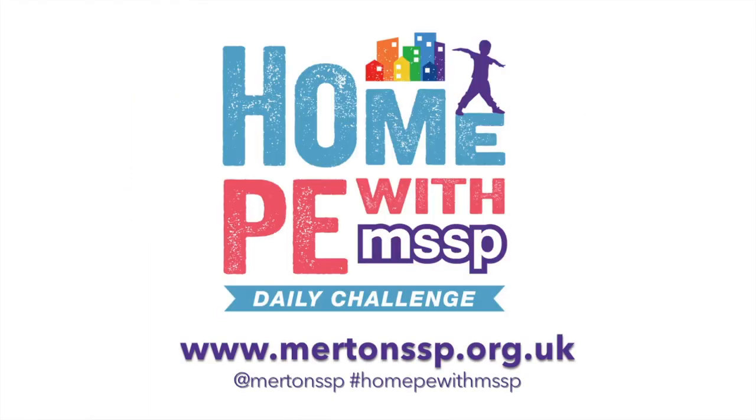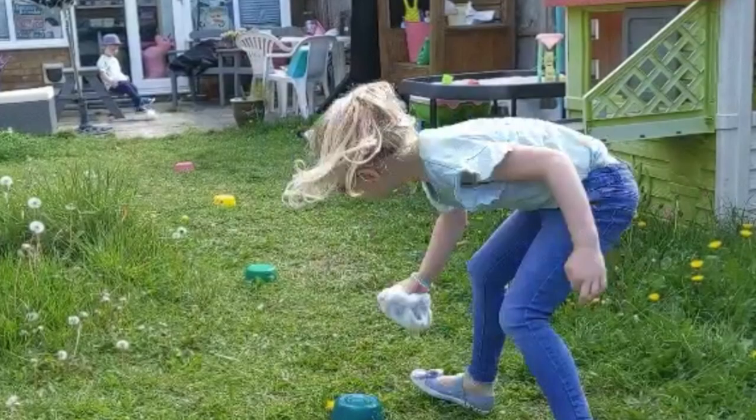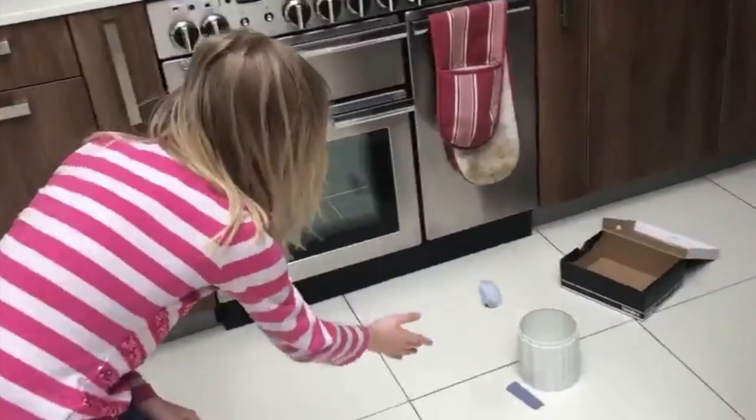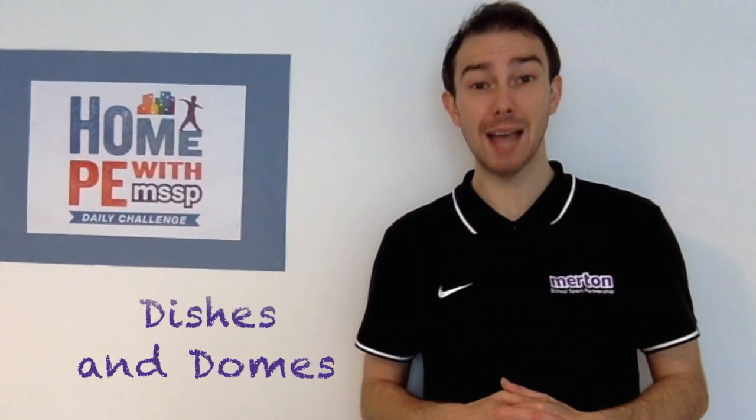Hi everyone, welcome to Home PE with MSSP. Thank you to all those who have taken part and submitted your efforts so far. It's Movement Monday and today's challenge is called Dishes and Domes.